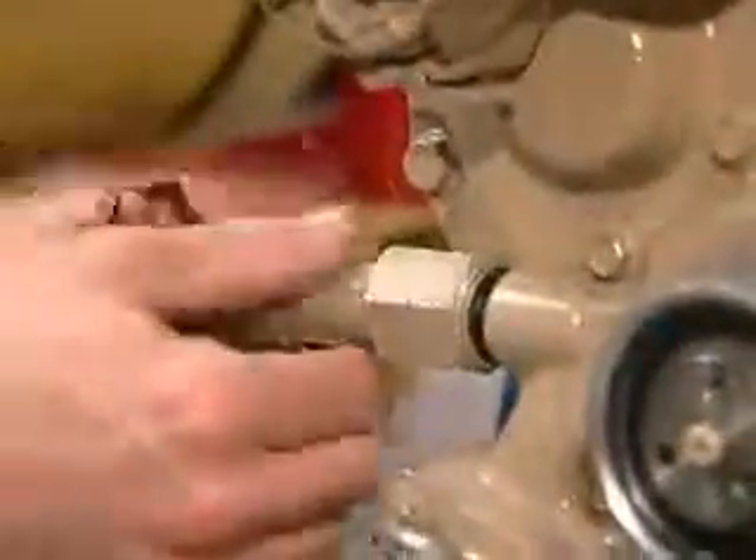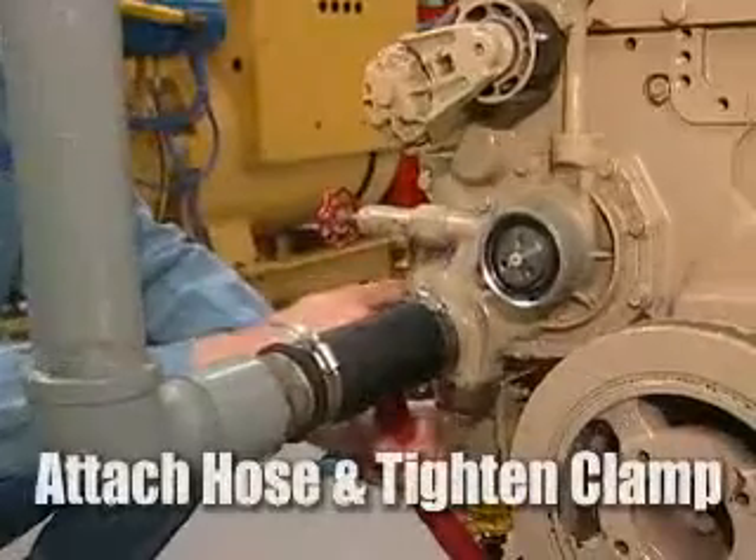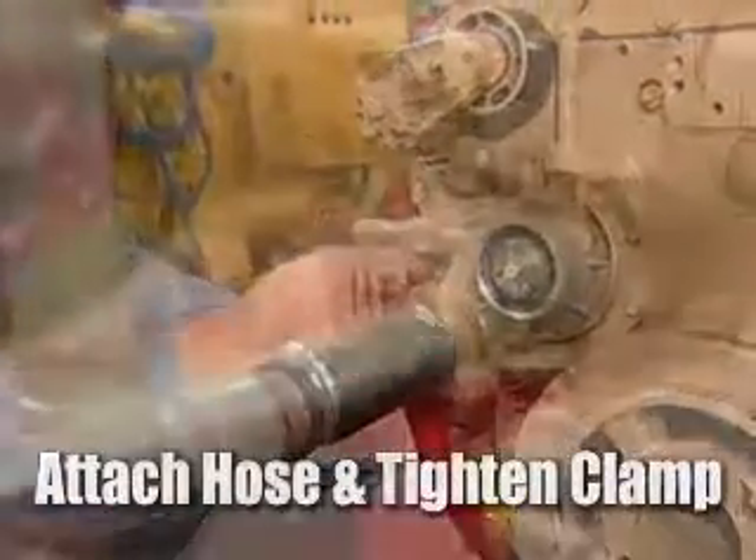Next we'll replace the flange for the engine heater. We'll reattach the hose and tighten the clamp.